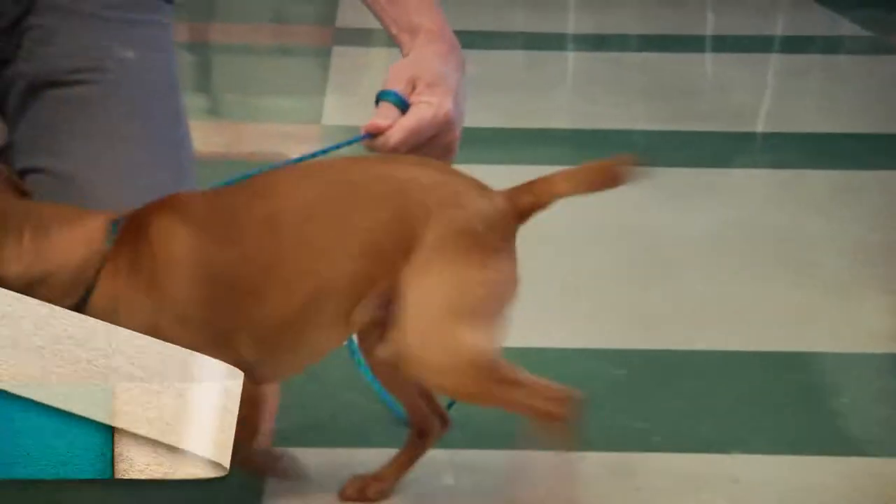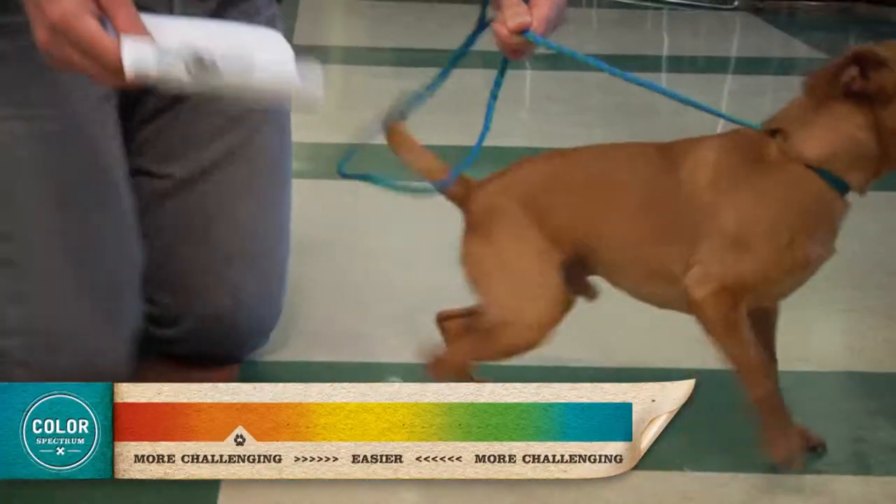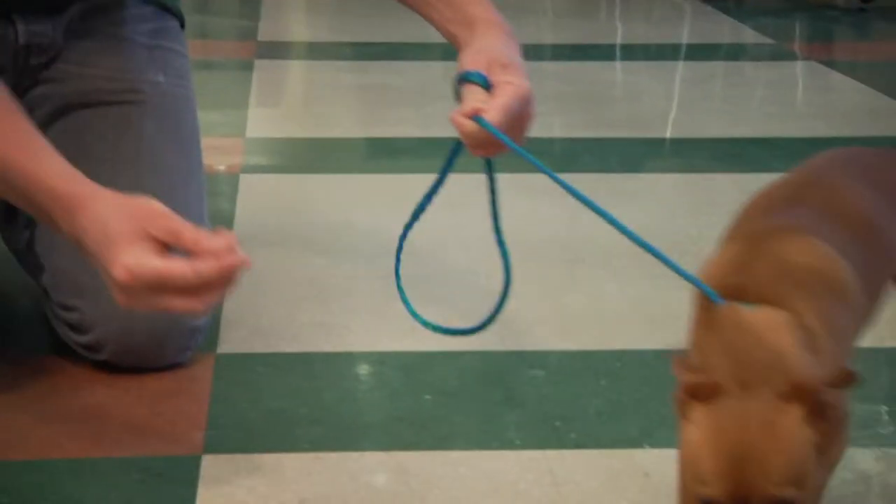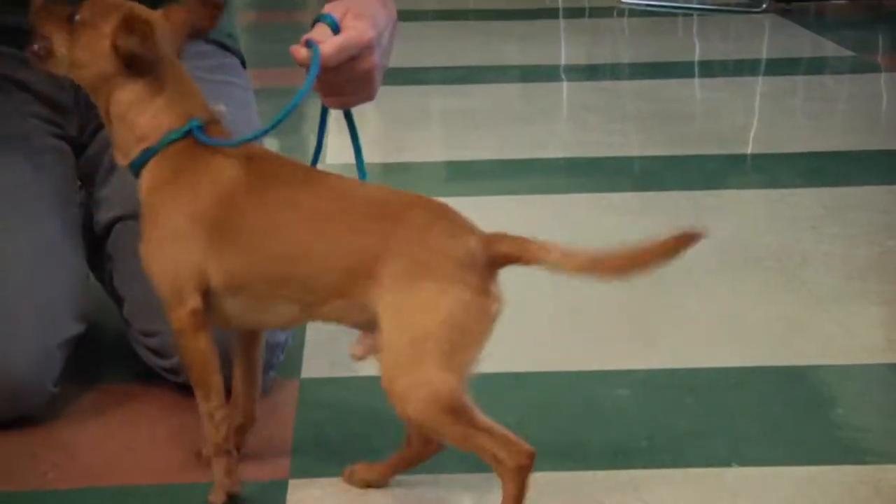As you can see, Gump is an orange dog, very, very high strung. So what I first want to do with Gump is find a way to redirect him away from all the excitement there.